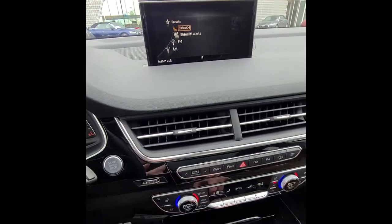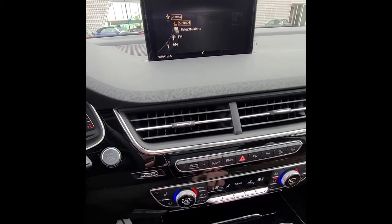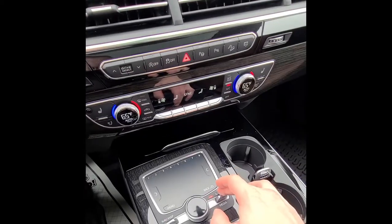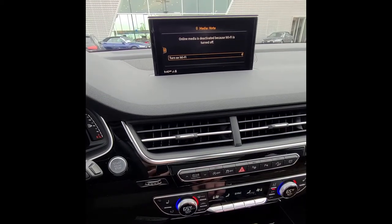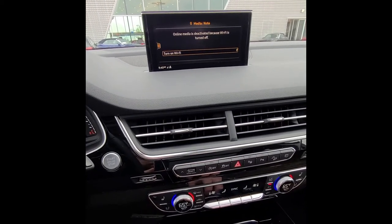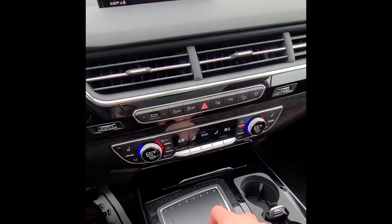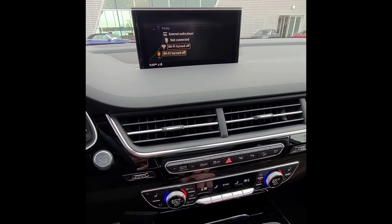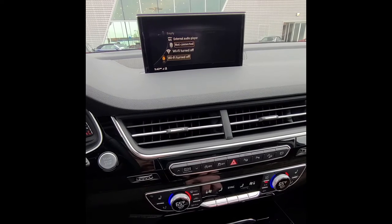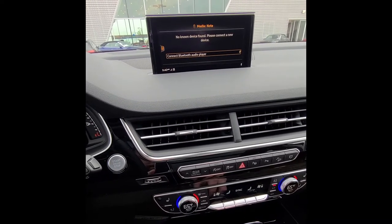Sliding left gives you FM and AM options, a preset screen where you can store up to 50 presets, and radio options. Pressing down for media brings up CDs, DVDs, Bluetooth music, and USB music. To change the source, slide the wheel to the left and select your source — for example, select Bluetooth and the vehicle will walk you through connecting your phone.